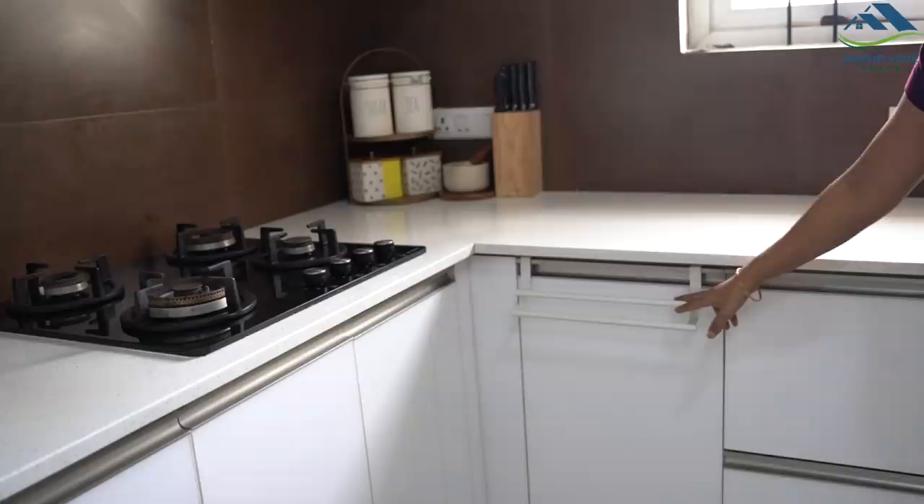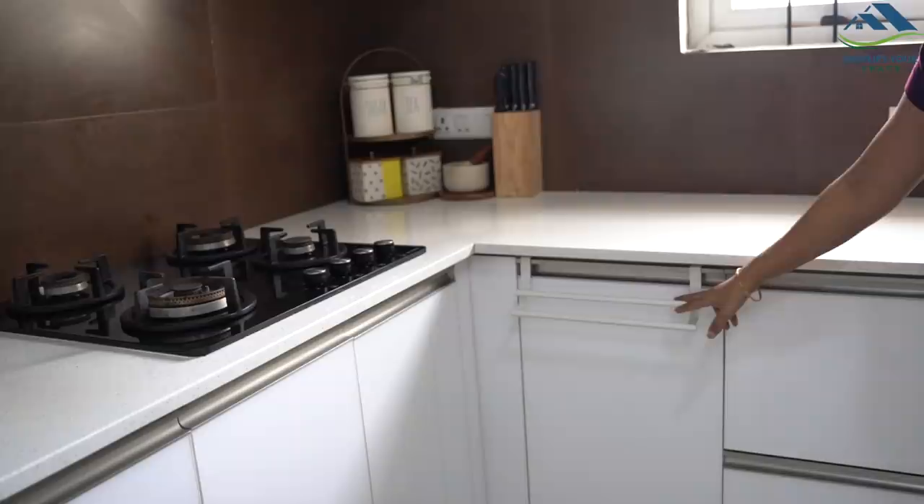For daily usage, I always keep one kitchen towel and one kitchen cloth here in this holder. It has two rods to hang them individually, which helps make the routine easy.